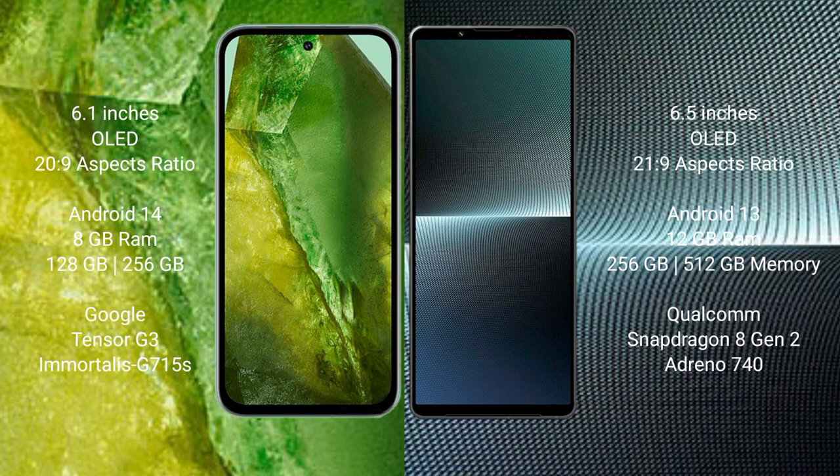Google Pixel 8a comes with 8GB RAM and 256GB internal storage. It runs on a Snapdragon 8 Gen 2 processor with an Adreno 740 GPU.